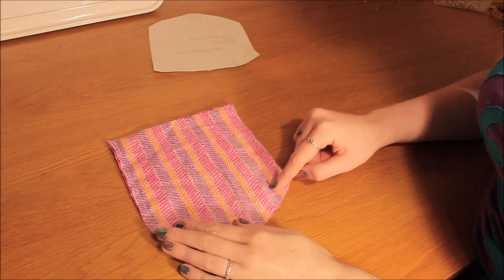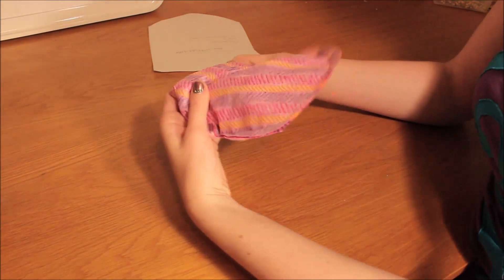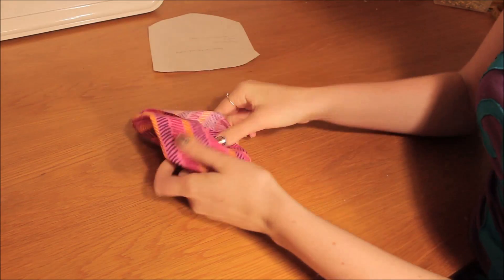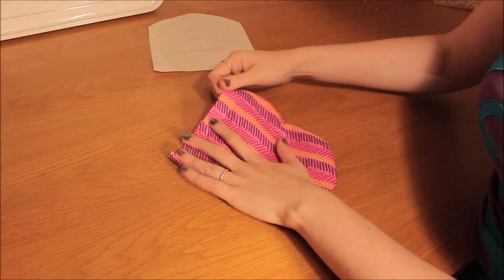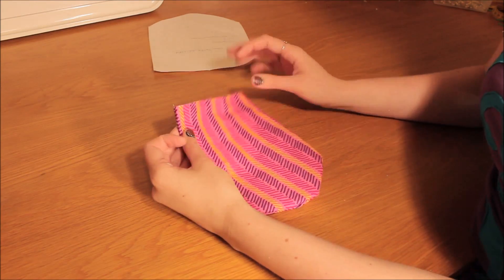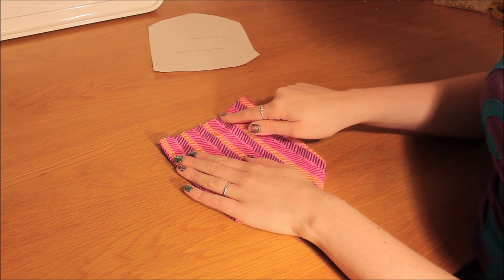I've sewn around the edge of my bandana here, and now what I'm going to do is turn it so it's the right way. Now that you've turned it the right way, I'm going to press with an iron so all the seams are laying nice and flat, and then I'm going to overlock the top edge on my overlocker.